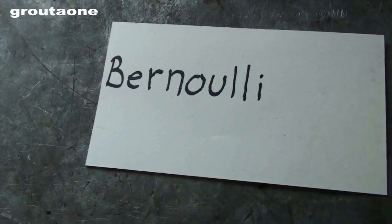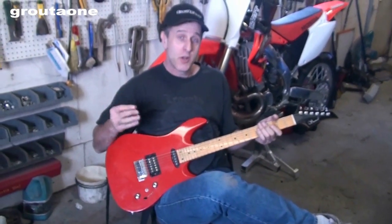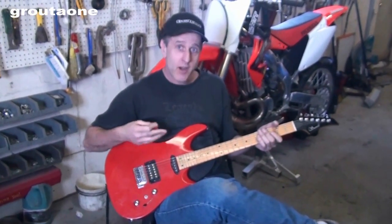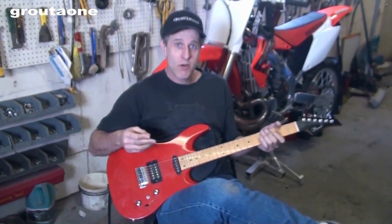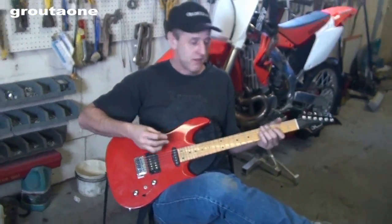So this is called the Bernoulli effect — I think that's how you say it. Oh, so now you want my help? First you unplug my guitar just because you're making a video — whatever, I'm a little busy here. Man, can't count on that guy for anything. Your guitar is out of tune by the way.